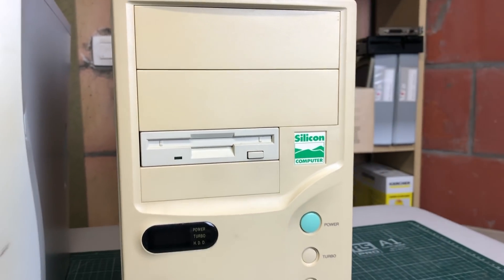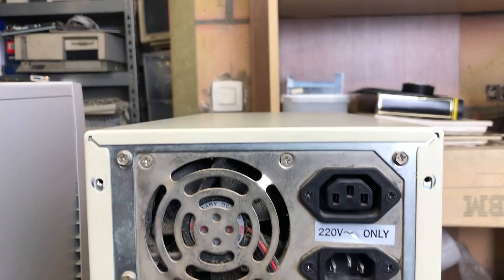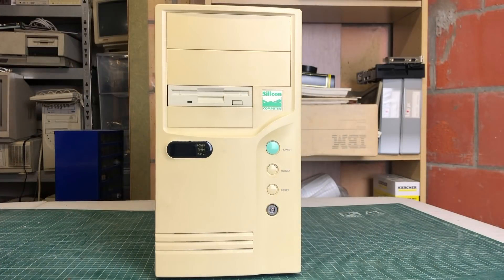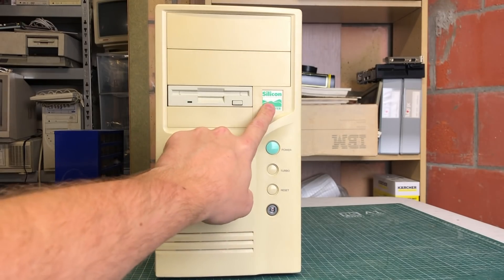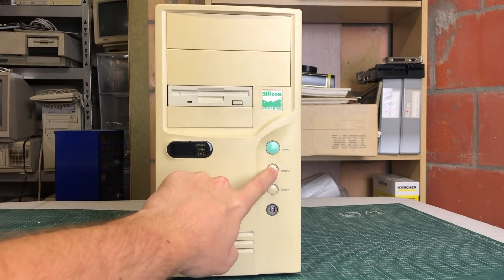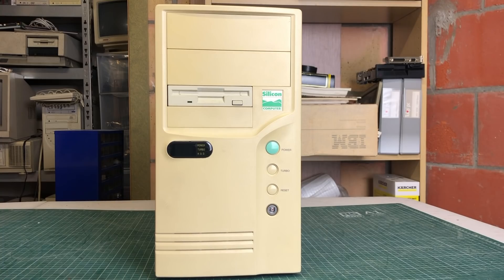The main focus of this video is going to be this beautiful 486 to the right, or at least that's what I think it is, because you can never be sure. And that's part of the fun of buying these old retro computers - finding out what exactly is in there. When I look at the case, I see a fairly modern AT style case. We have the speed indicator, silicon computer label, no CD-ROM, only the disk drive. We have the power button, turbo, reset button, and key lock. All pretty standard, fairly modern - so I would guess Pentium, but the fact that it doesn't have a CD-ROM player, I'm going for 486.